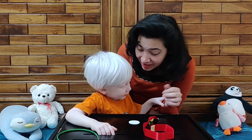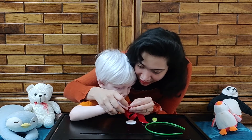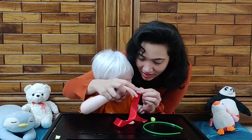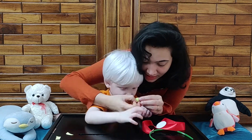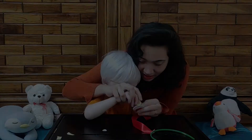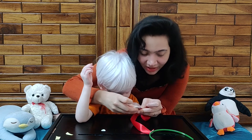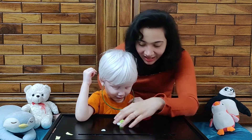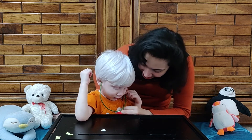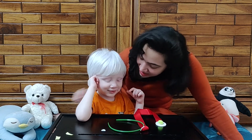We are going to listen to your heartbeat with the help of this stethoscope. So what we are going to do is — we have this hairband. You'll help mama remove the sticker from here. Stick it here so that you can listen to your heartbeat. Now you'll wear it like this and listen to your own heartbeat. What is this? What have we made? This is a stethoscope!